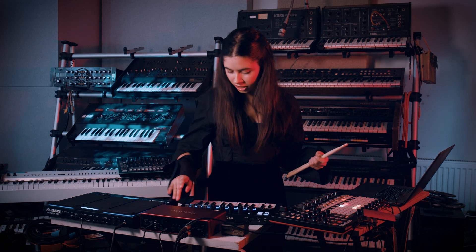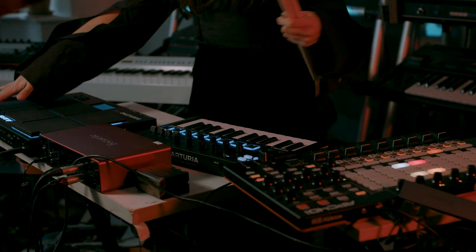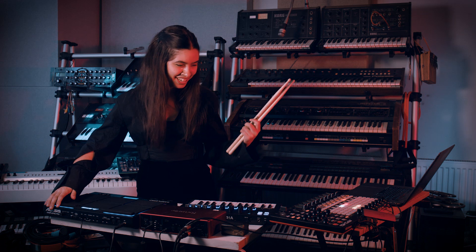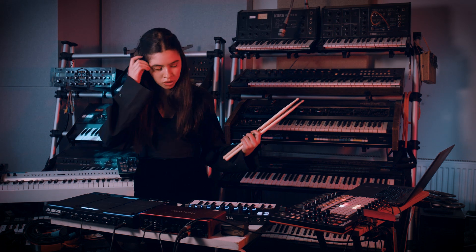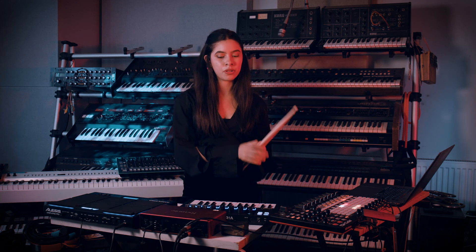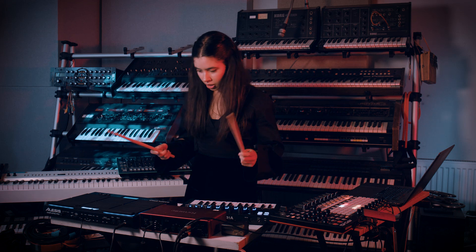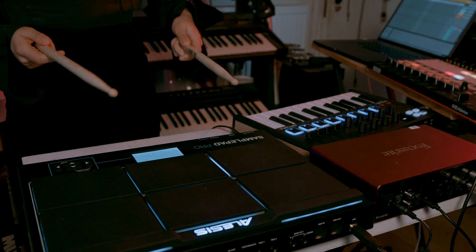I'm using this keyboard as a sampler and drum pads, which I'll play with sticks — I'm not a drummer but it's fun to pretend. Most of the sounds from this track actually started from a completely acoustic piece that I wrote about two years ago, and I've sampled that into the electronics.